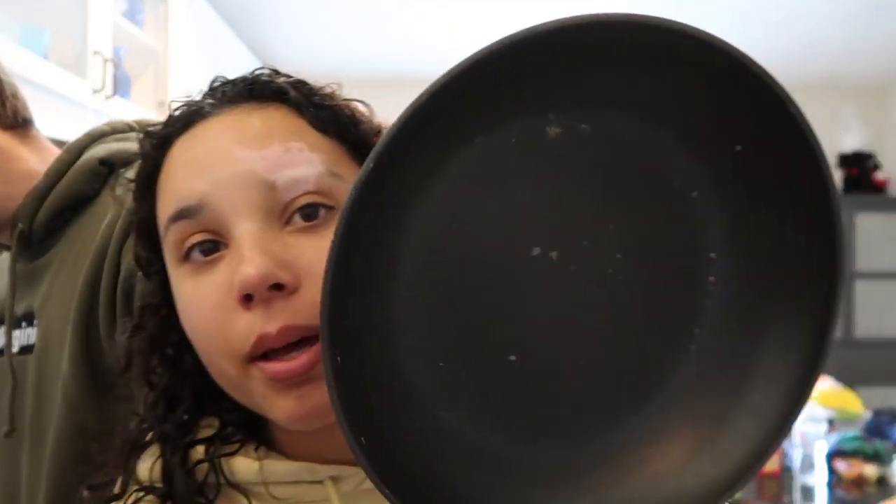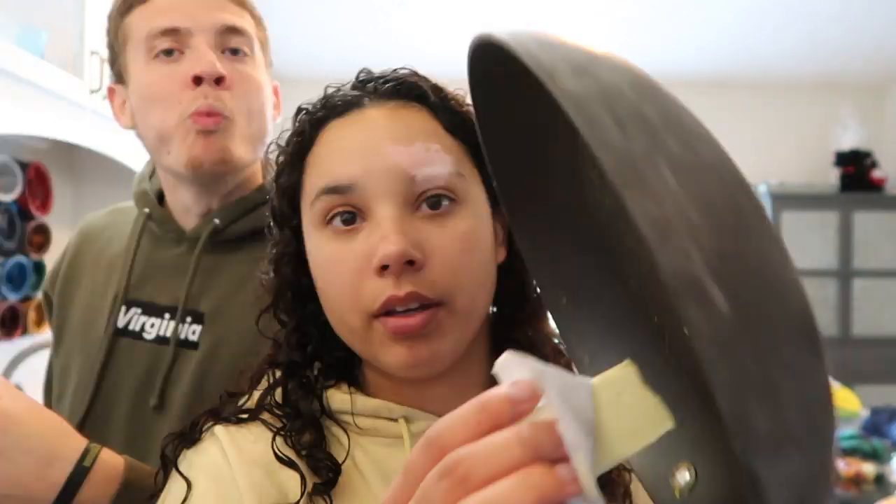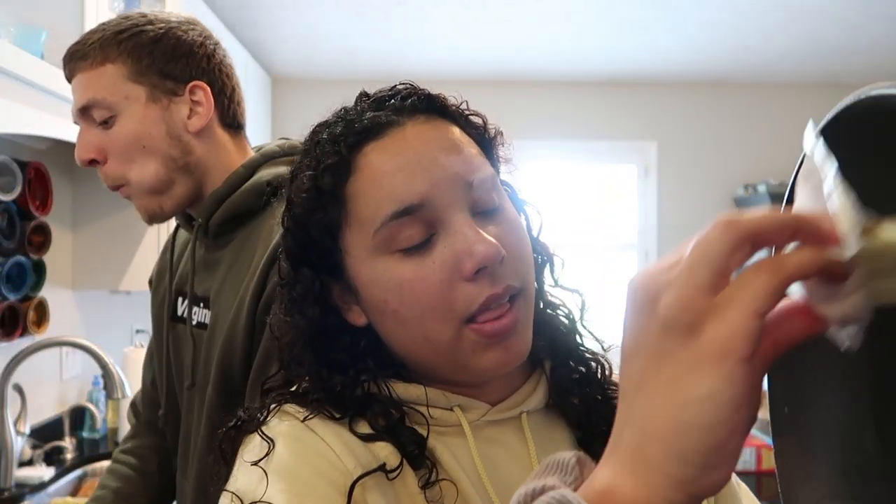I'm setting you guys up in the microwave. So the first step, according to Kyle's grandmother, is to put some butter on this pan. I'm going to let it heat a little so it's warm and melts the butter. So I'm just going to put some butter on the pan like so.